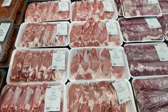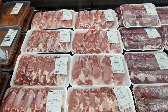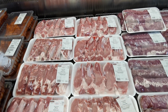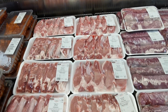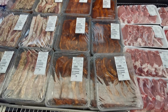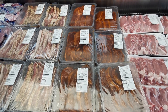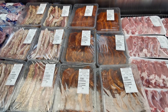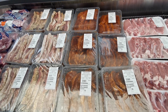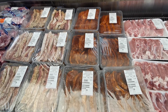British pork bone-in loin chops are £5.49 per kilo — this pack is 1.641 kilos at £9.01. There are also maple glazed British pork loin steaks at £6.99 per kilo, all around 1.4 to 1.5 kilos, coming to £11.02.